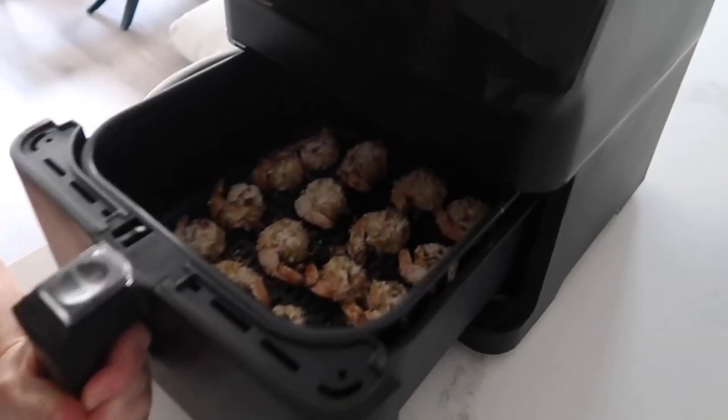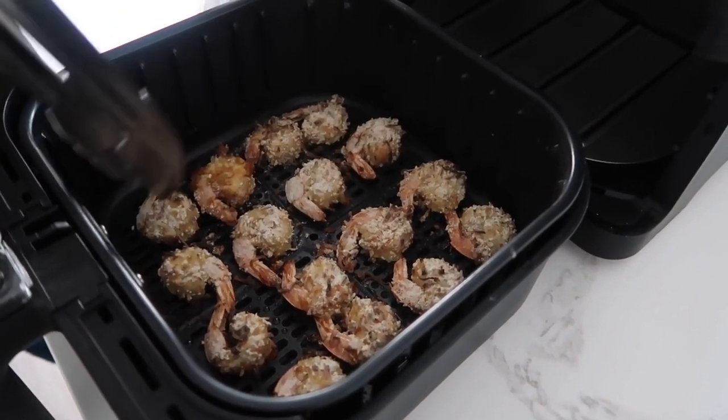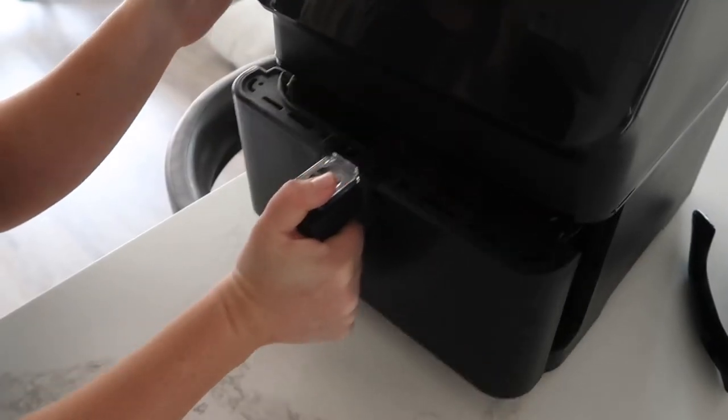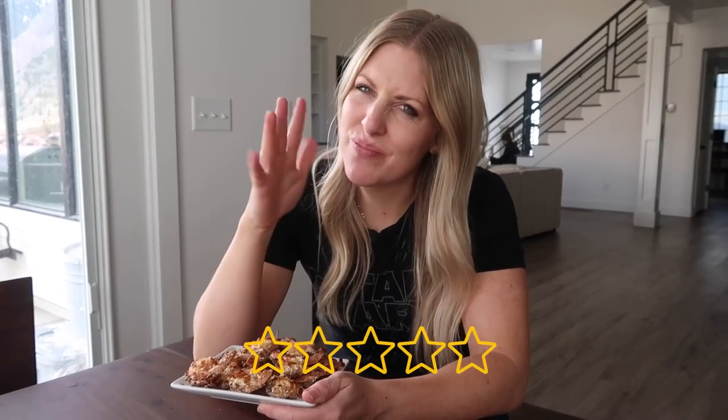Pull them out — they're looking good. Flip them and cook for three more minutes at 400 degrees. They look really good. Taste test — it's pretty good, but not my favorite. A little too much flour; I probably wouldn't add as much next time. I'll give this three and a half out of five — not my favorite, but still pretty good.